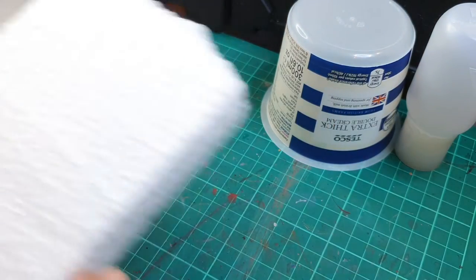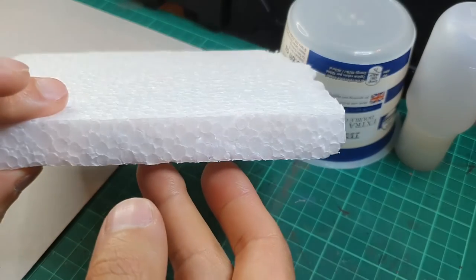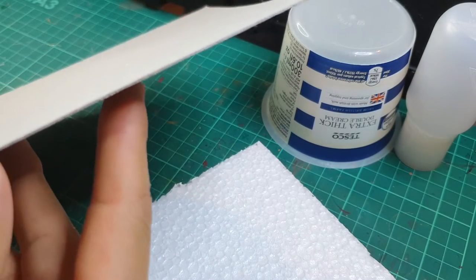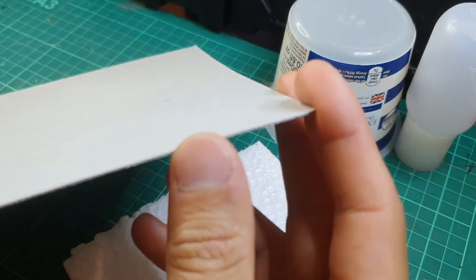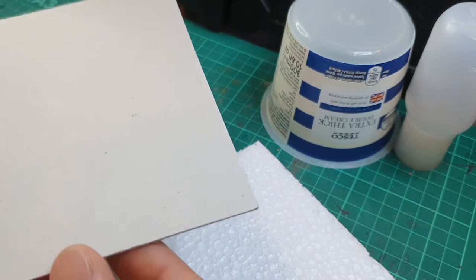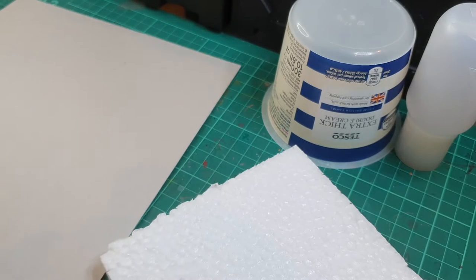Then of course there is some styrofoam — some packing styrofoam from a PC I just recently bought — and then some one millimeter board. I actually bought this specifically from Amazon for this task. I think it's pretty much the perfect thickness both for the base of the terrain piece and also for any metal sheets I want to put down on the model.